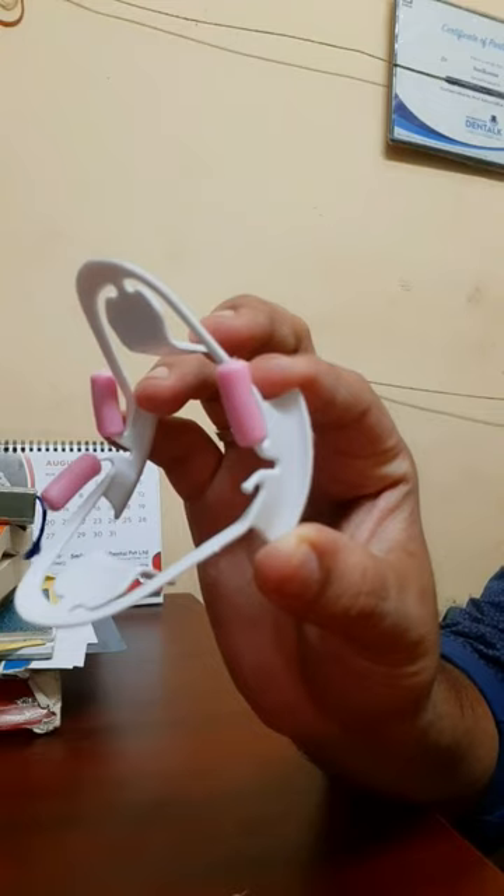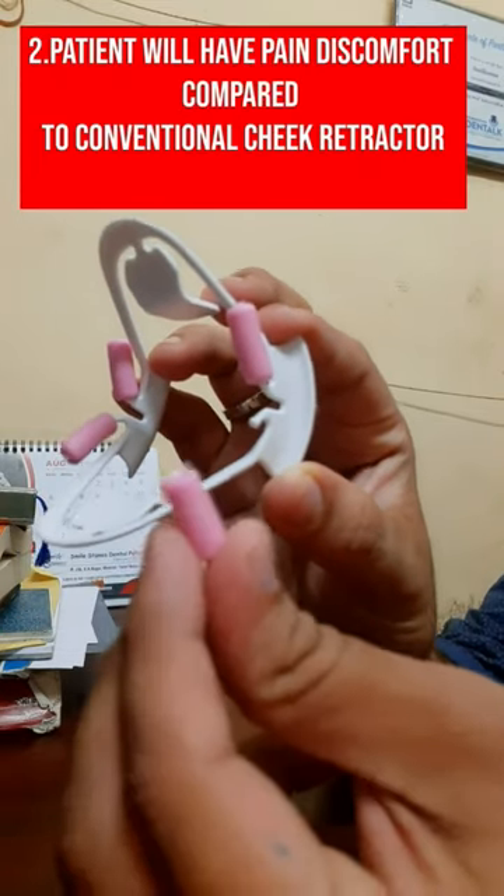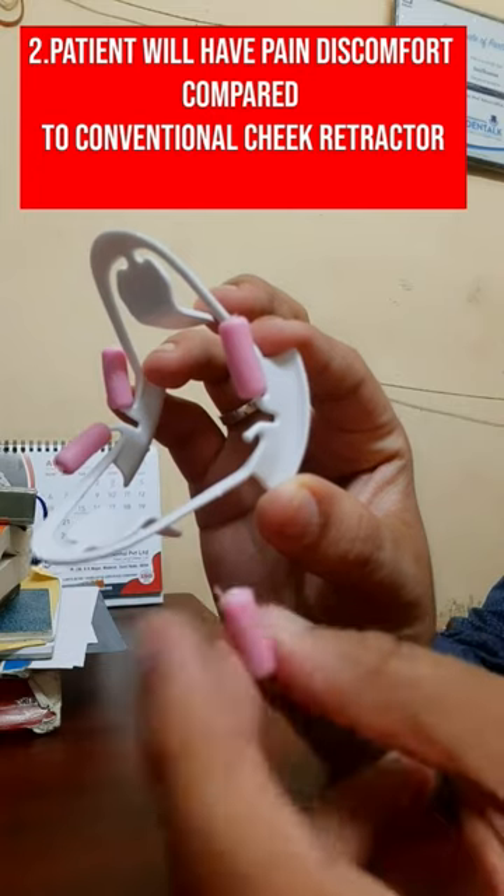Second problem: the patient has pain and discomfort compared to the conventional cheek retractor. Somehow I am managing to use this 3D cheek retractor in patients, but it is a notable issue.